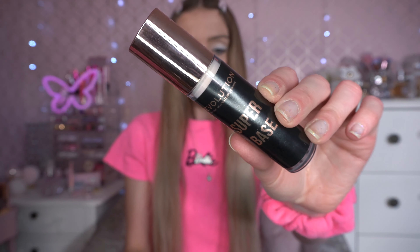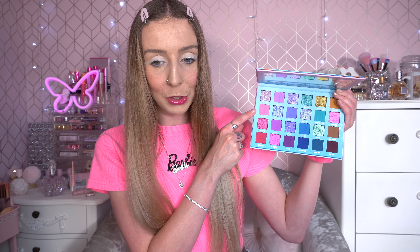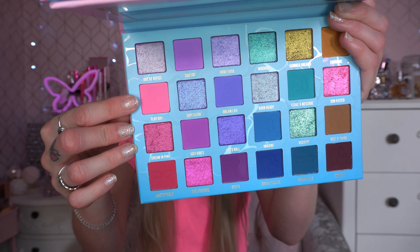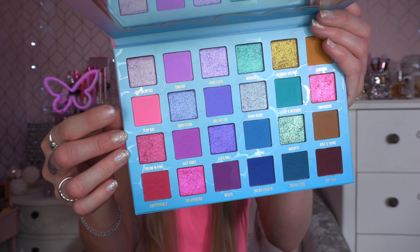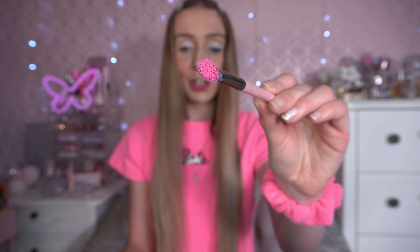Onto the Glamlite Barbie eyeshadow palette. I've just primed my eyes with the Revolution Super Base. I haven't planned a look — I just know I love every single colour in here. I've used a couple of purples and the pink from this palette before, and I definitely want to start with this pink again. We're going to go in the Play Day colour first. Look at that pigment — it literally looks like a neon highlighter. It looks exactly like the shade of my t-shirt and bobble.